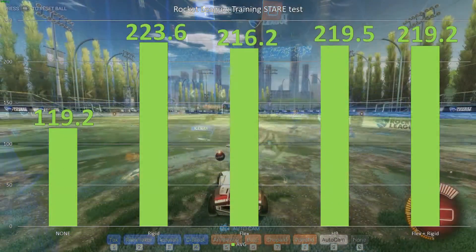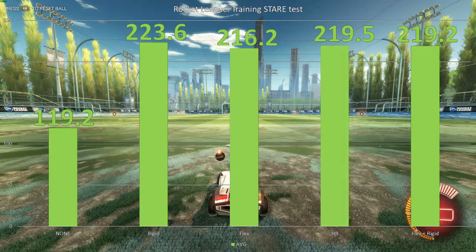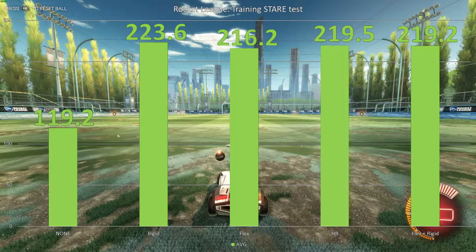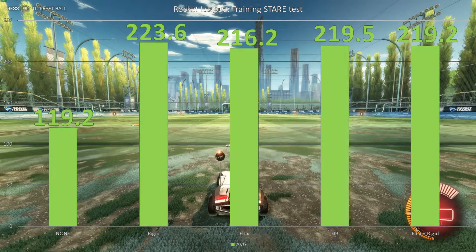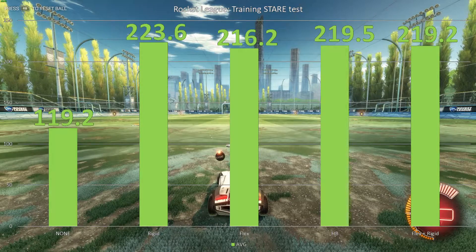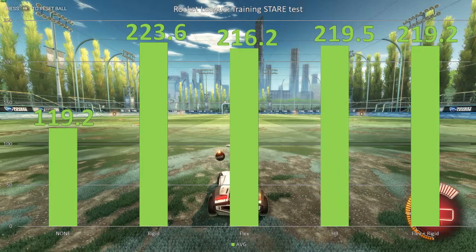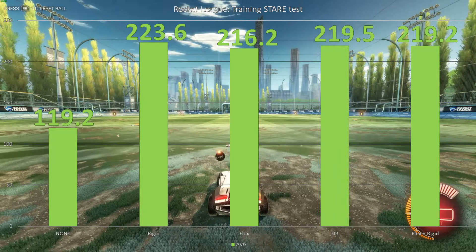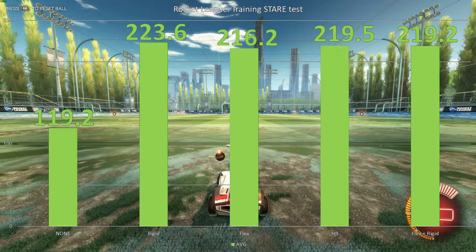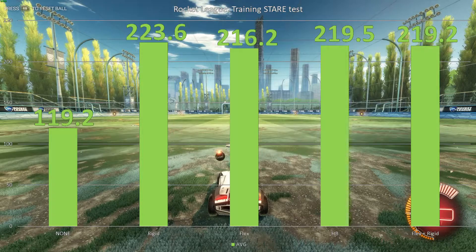In Rocket League training, where we just hit the reset button until we started in the same spot each time and sat there for 5 minutes, with no SLI bridge we got just under 120 frames per second. Our rigid bridge got 223, our flex bridge was 216, our high bandwidth bridge was 219 — worse than just the one rigid bridge, amazingly. And our one-of-each SLI bridge scenario was literally just a third of a frame per second behind the HB bridge — less than a 0.2% difference, so within the margin of error.